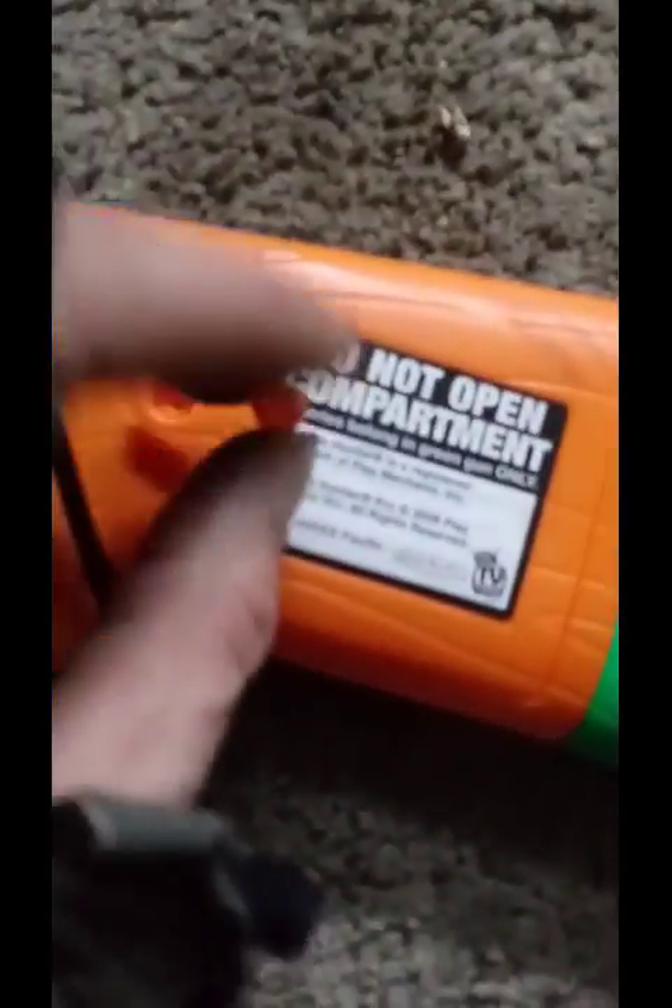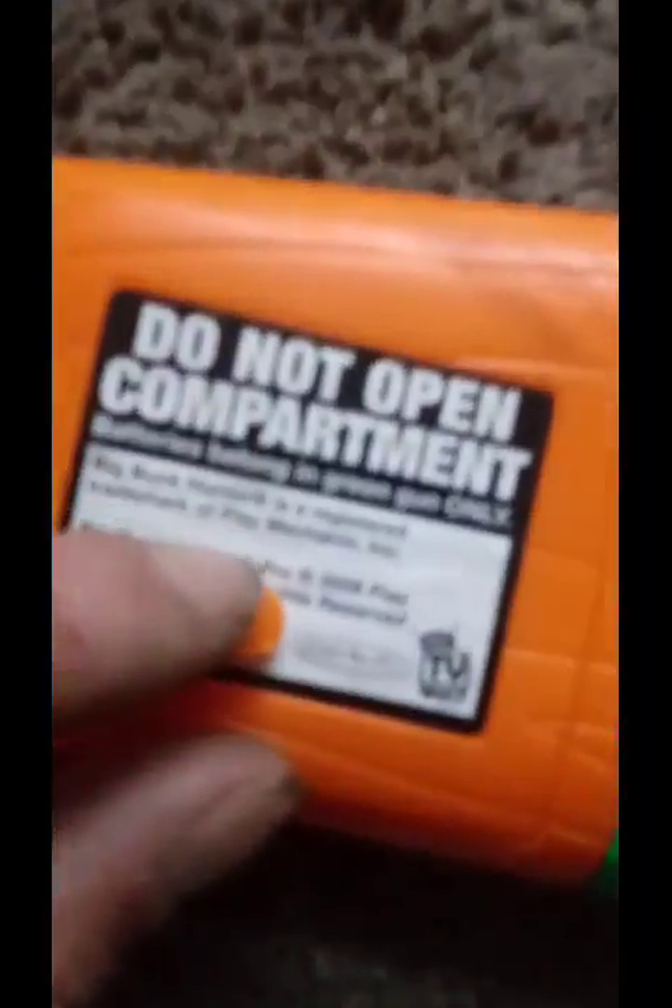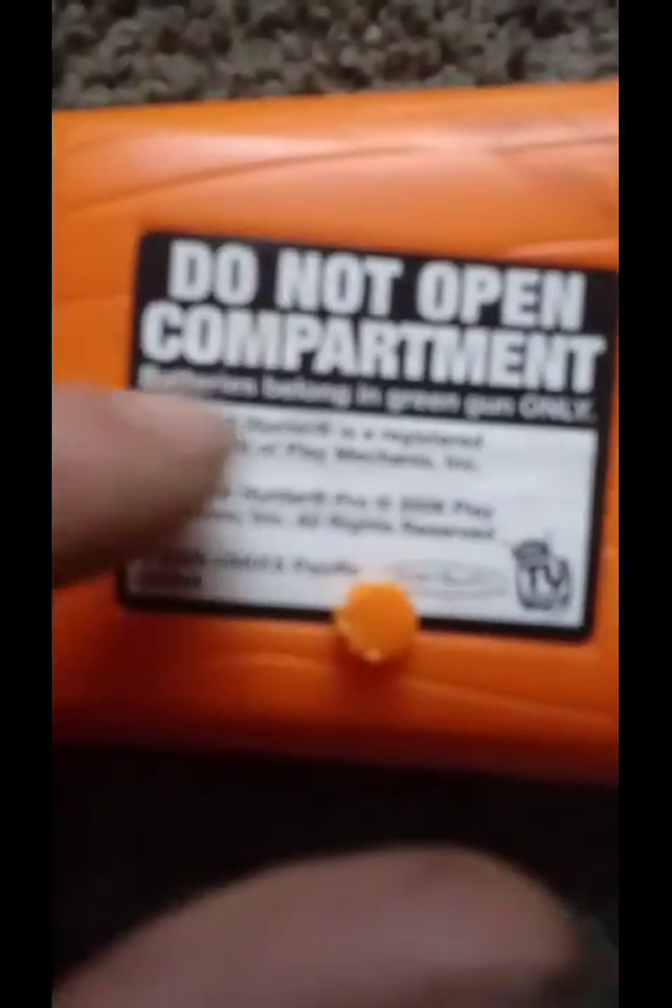Here's some funny stuff — they pretty much sealed it. I'm going to power it, but the battery's belonging in the green gun only. It didn't have any batteries in it — empty, not even the leads. There are no connectors for the batteries in this either. It's probably a default generic design.